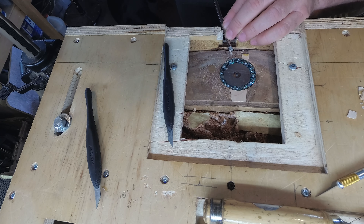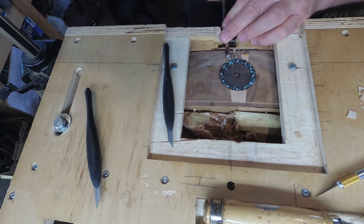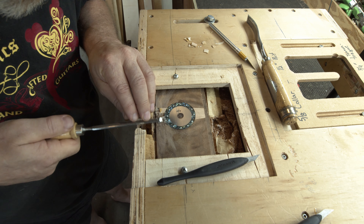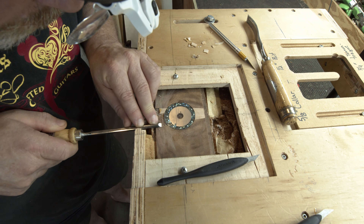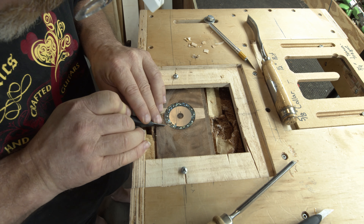We actually use this trick quite a bit around the shop. We use it to fill all kinds of gaps in inlays and just little dings and dents that we may have put into the guitar as we're building it. It's a pretty good trick, but I've never used it on an area quite this large, so I'm not quite sure how it'll turn out.